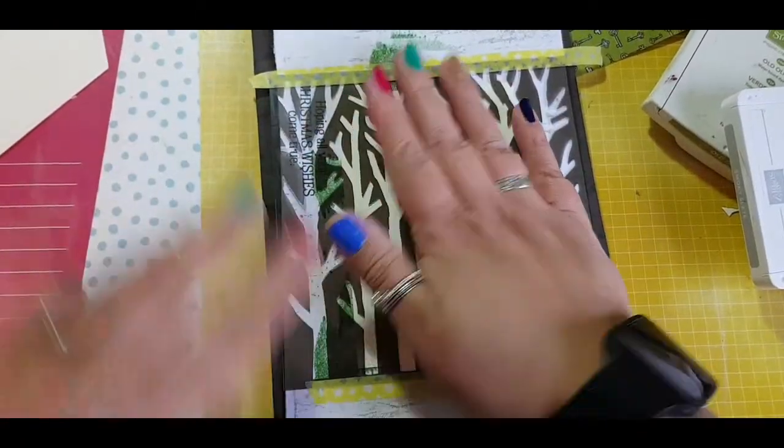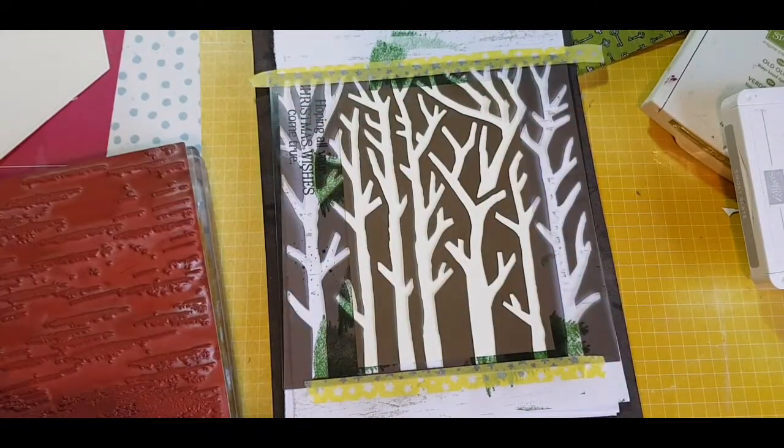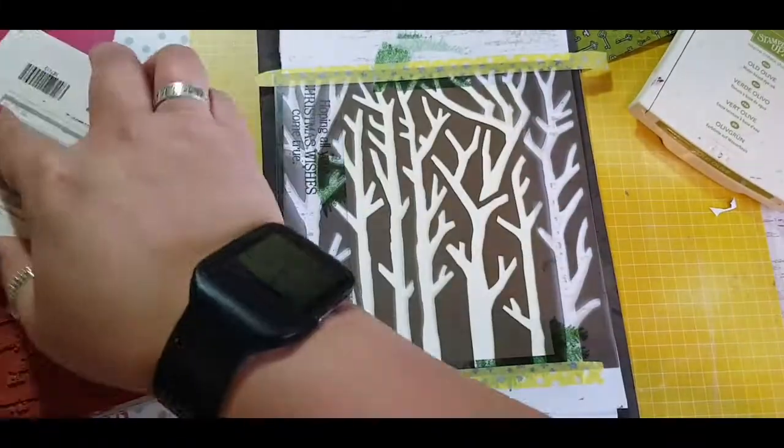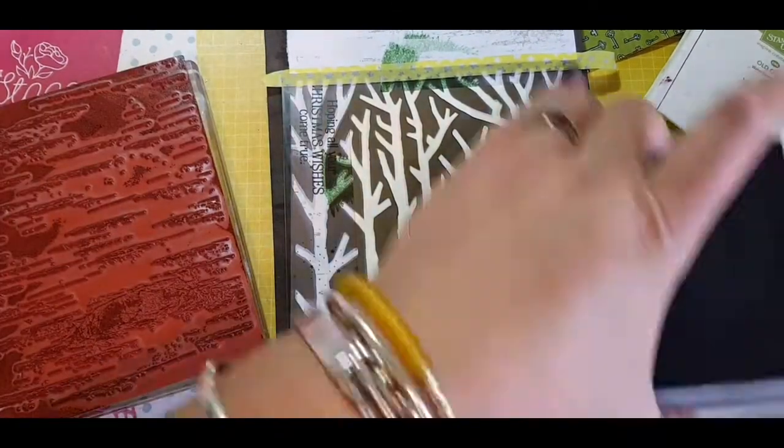I've already gone ahead and put my decorative mask onto a piercing mat and I'll be using the birch stamp with Smoky Slate. My idea was to make some birch trees using the ink with the masks and pressing it on with the block.